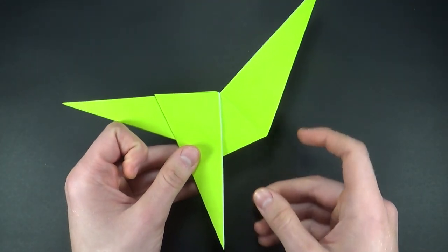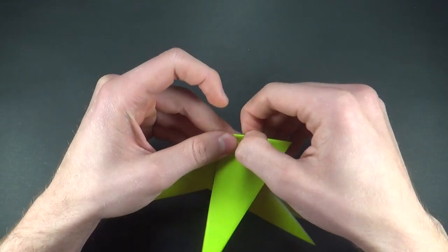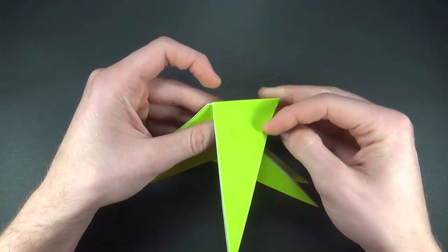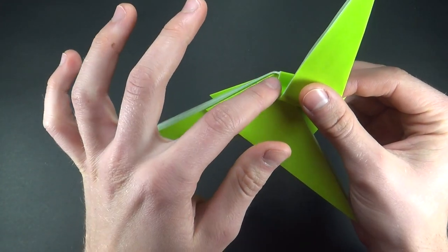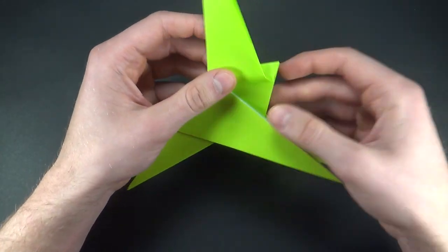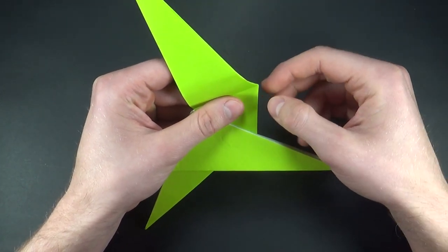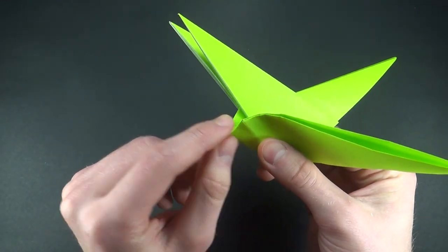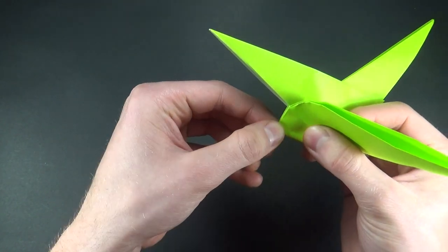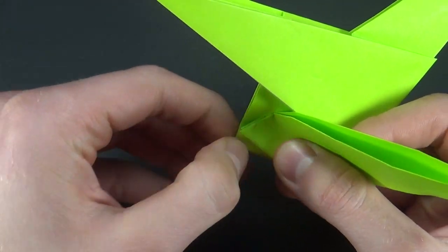I'll turn the paper around — make sure your model is oriented in this way. We'll start off by making a valley fold over here. Now we want to bring it up by making a perpendicular crease to this edge. All that means is that when you make a crease you want this edge and the edge behind it to be aligned perfectly. Now how far should you fold? The reference I like to use is a quarter of this distance. You can mark the paper, eyeball it, or fold it — I'll fold to get the quarter mark and use that as my reference.